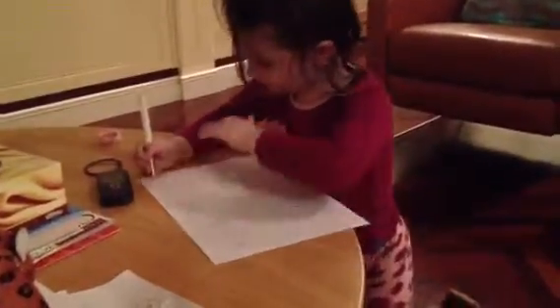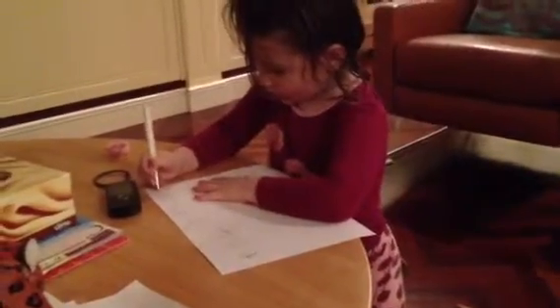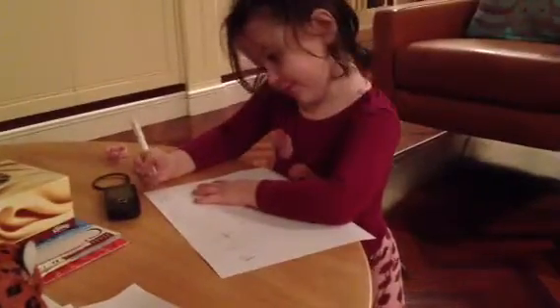What else is important? P? Do you remember whose name starts with a P? Puh. Puh.